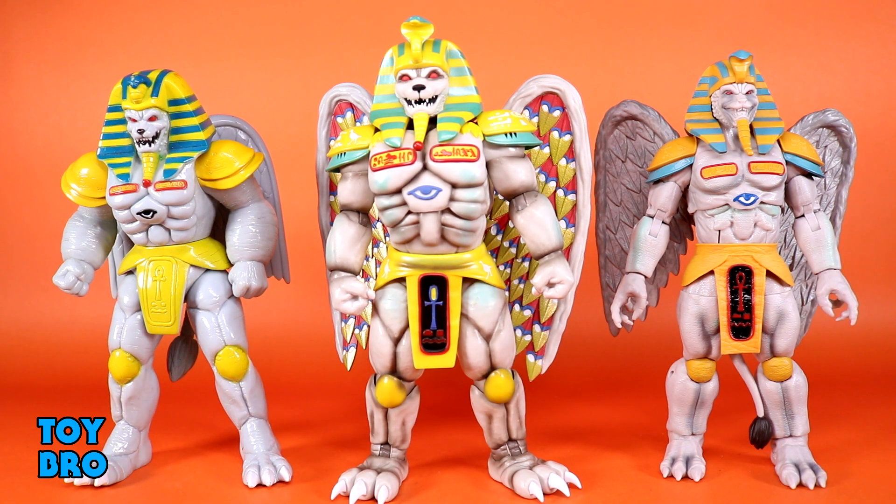The Lightning Collection figure on the right has all the things that are wrong fixed on the Ultimates: all the raised detail being painted, the wings having paint on them — though they may be a little too clean — and a lot more shading. The big thing with the Lightning Collection was the lack of face paint: the nose, the mouth, all that stuff just left a pale gray void. They're all very similar in size, surprisingly, with the Ultimates probably being the biggest overall. It's just a night and day difference between the Hasbro and the Super 7.